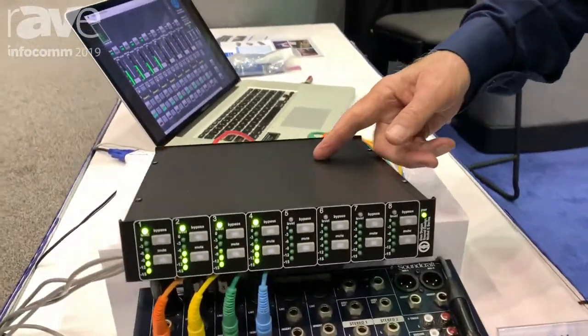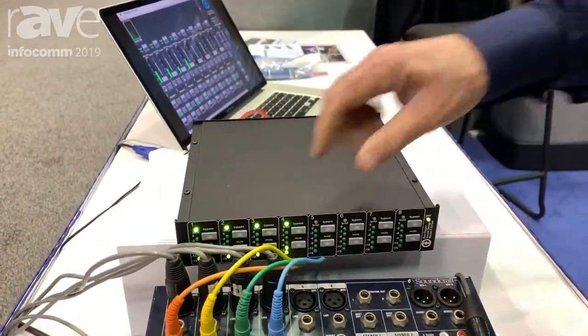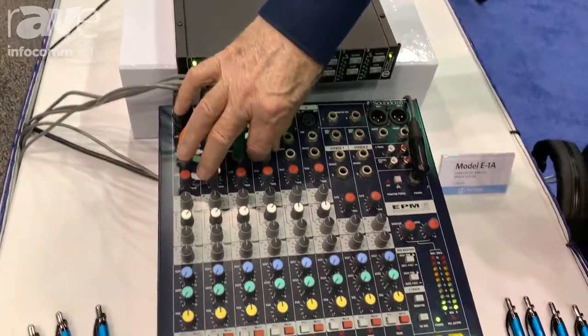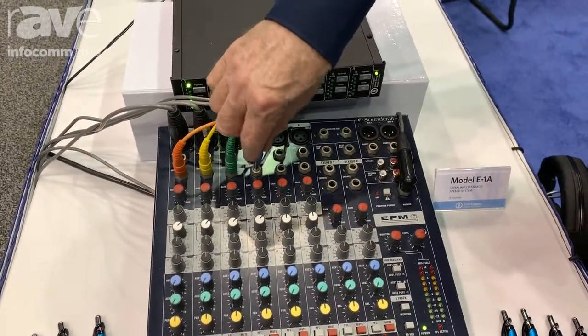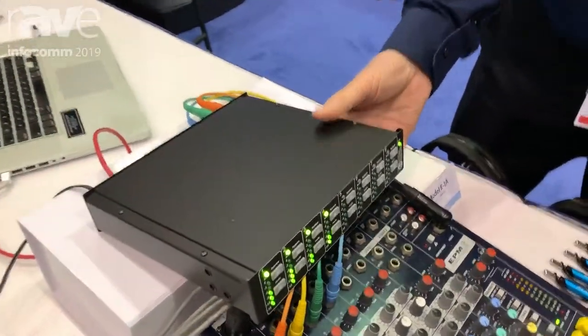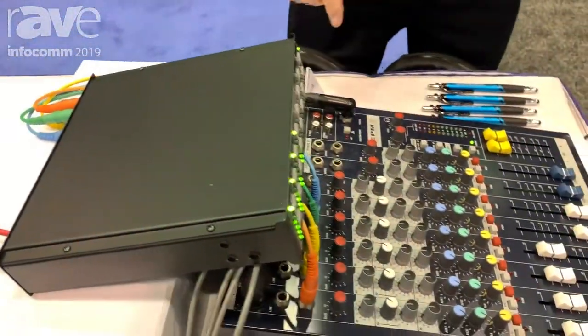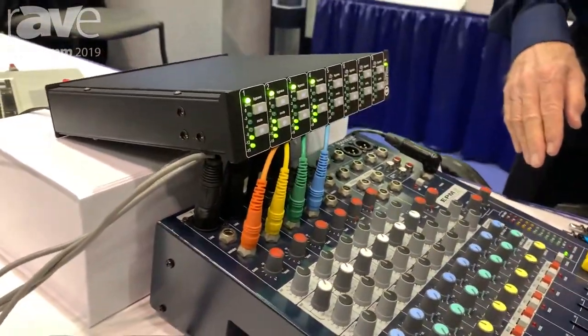This is my unbalanced analog system and it's designed to go into boards that have TRS connectors, where you've got a tip send and ring return. You just use a TRS cable for each channel and you can adapt the Dugan Automatic Mixing System into a simple console of this nature.